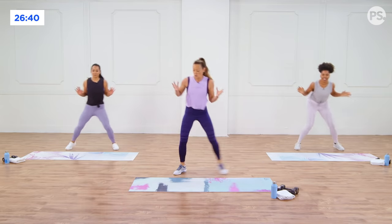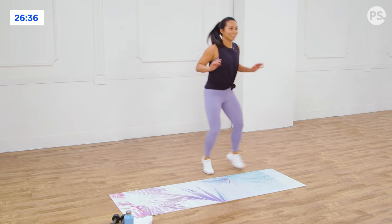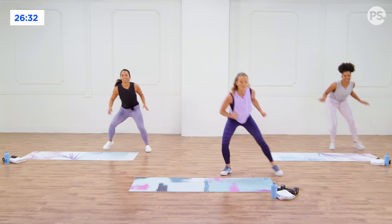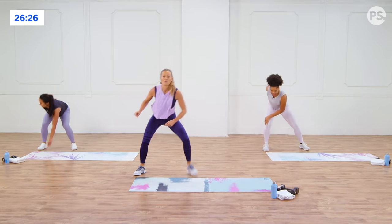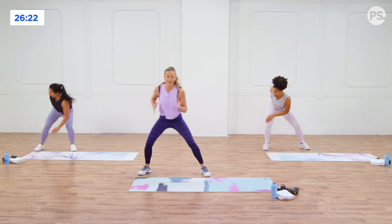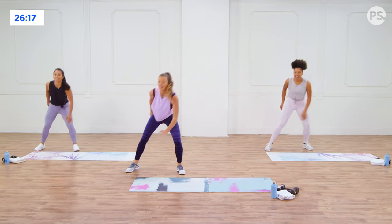Everything is working to really get your body awake. Back and forth — breathe it out. Nice and light on the feet so your neighbors don't hear you. Try to stay light even if you're stepping. Last one. Woo! Good.